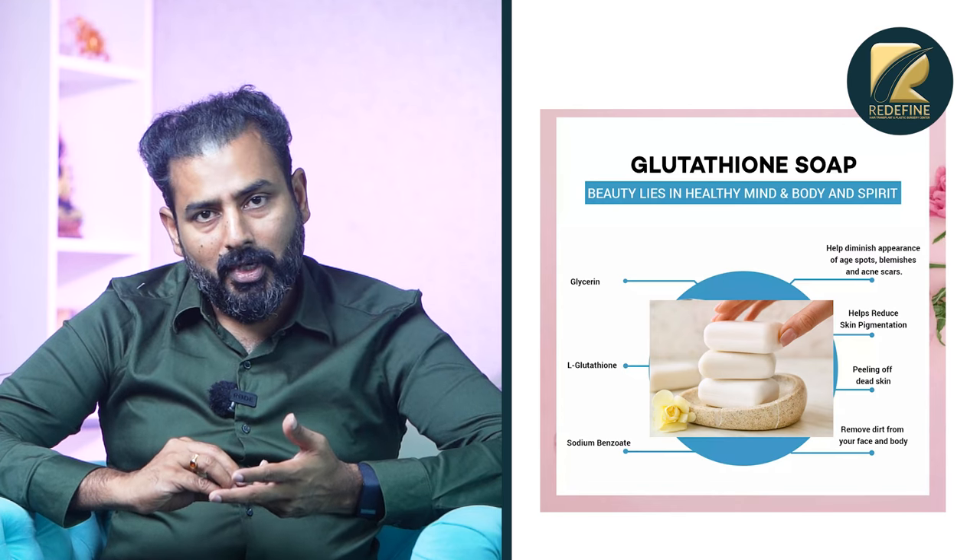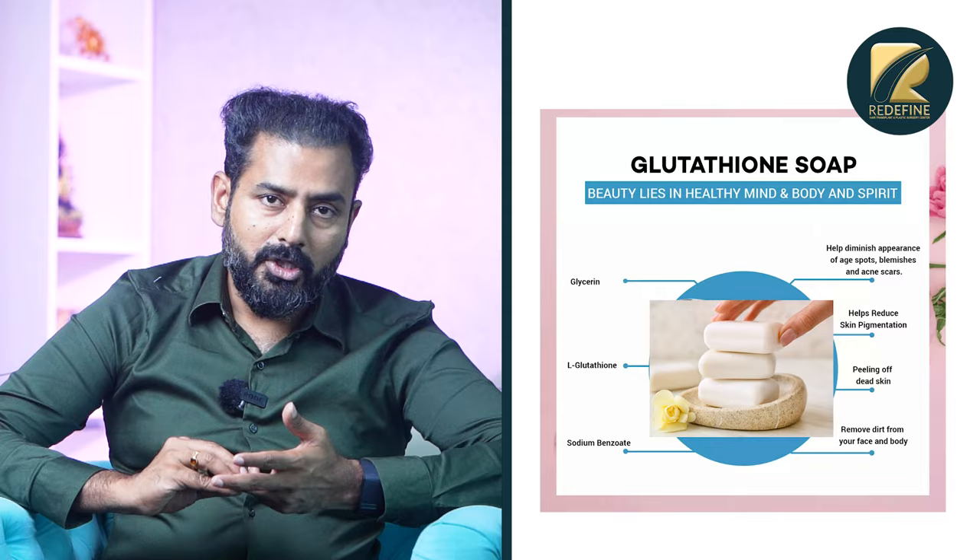Soap water is used regularly. With Kojic acid and Glutathione, you will need to use some combination. It is better to have a lighter result with Vitamin C compared to the others.